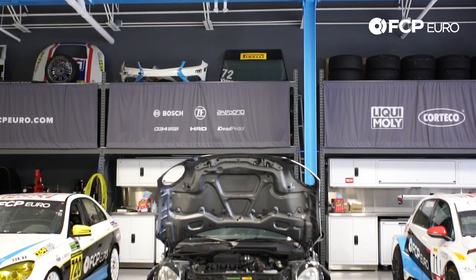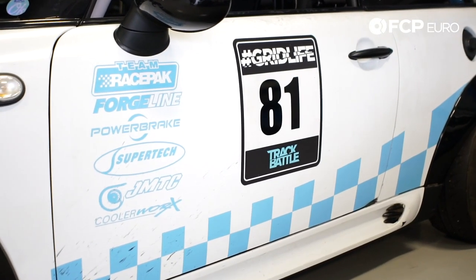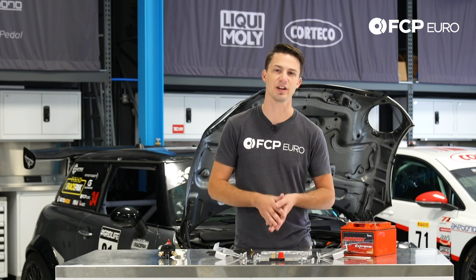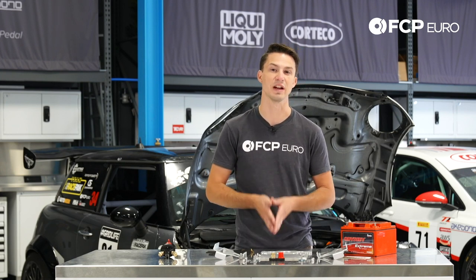We're installing this on a 2010 Mini behind me that is being turned into a race car actively as we speak. Now this install won't be exactly the same on every car, but we're going to go over the basic fundamentals of the install and make sure you can do it right in your car.